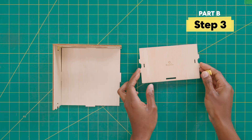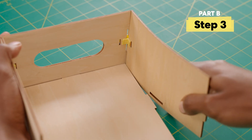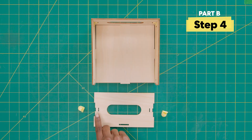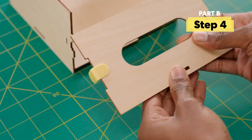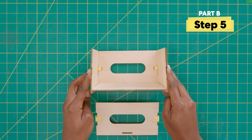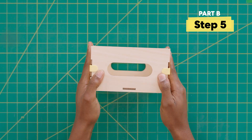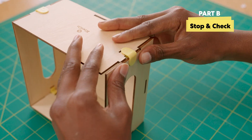Now add a clip to the wooden piece with the KiwiCo logo — this logo should be facing this way. Let's add two clips, here and here. Next, attach that piece to the box. Our first stop and check: make sure the bottom tabs line up with the sides and there are no gaps anywhere.